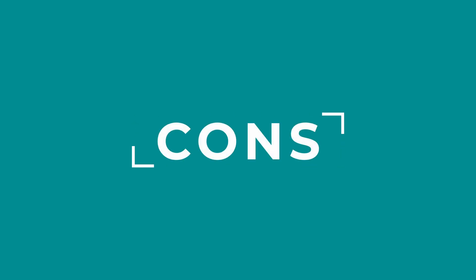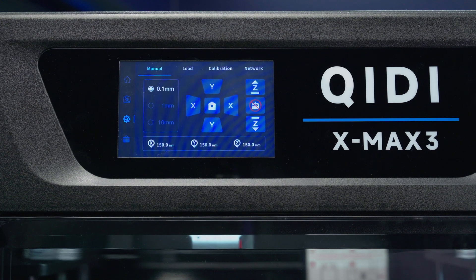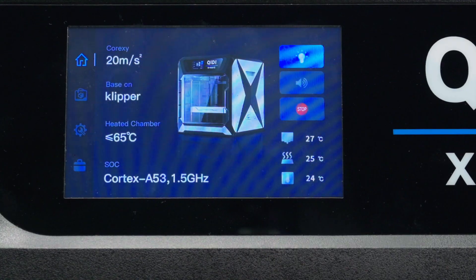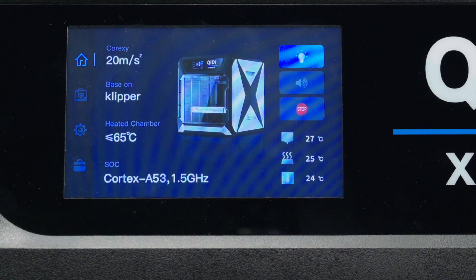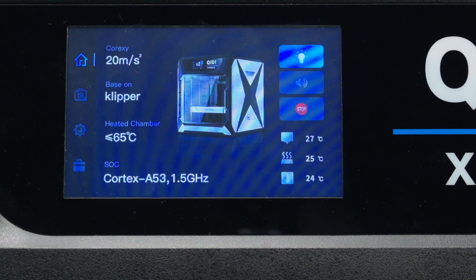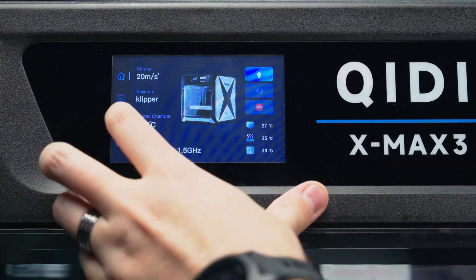Now this printer does have some downsides. This menu is decently easy to navigate around, but not as good as a normal Klipper screen. I don't really know why the home screen is just an ad for this printer — it says it's Core XY, the max speed, it's based on Klipper, has a chamber heater, and lists the SOC processor. These aren't useful to someone who has already bought the printer. This is something you put on the web page to help sell the printer.